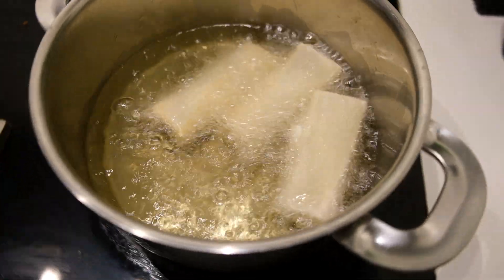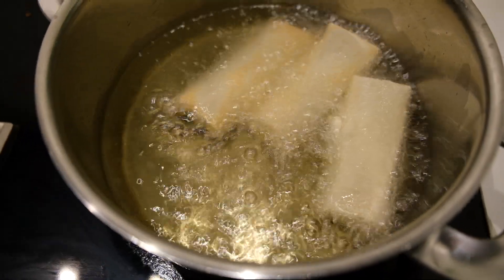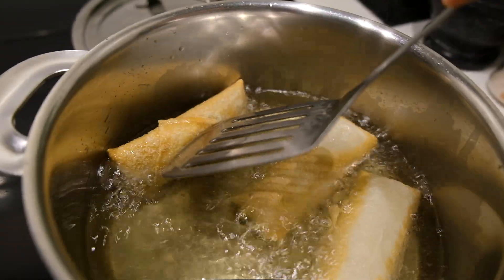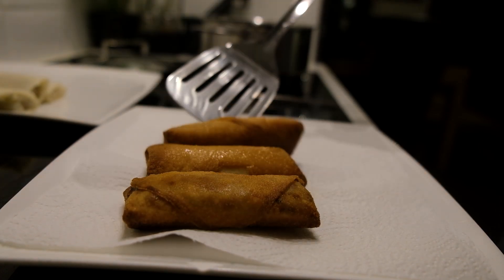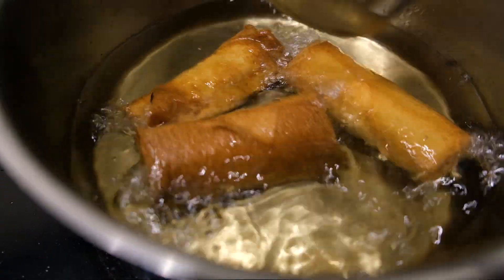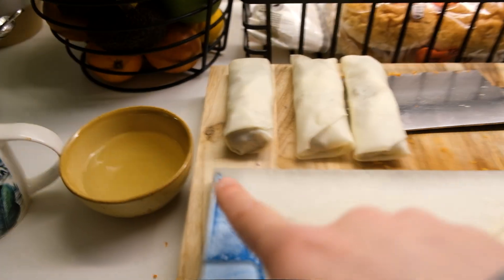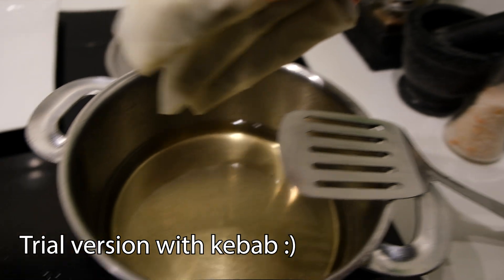Nice, nice! Oh, hear that sound — crispiness! Look at that Lumpiang Shanghai from the Philippines. I also made three different ones — these have kebab inside.